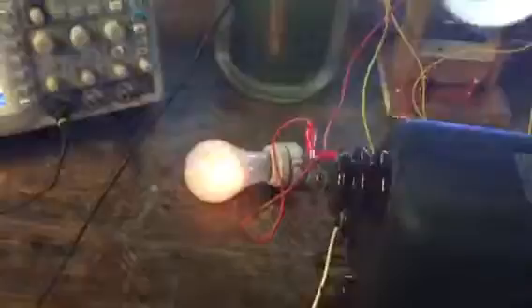Plugging it in. You can see a four-foot light bulb flickering and you can see the regular light bulb flicker and turn on.